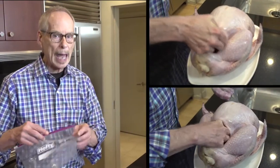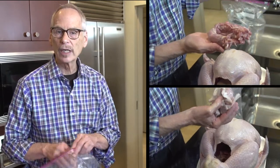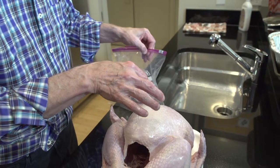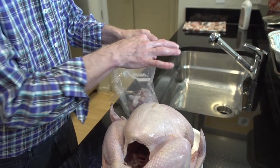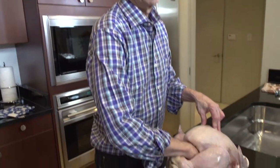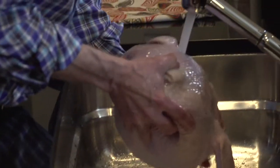Turkeys come packed with excess parts — there will be a neck and some other innards that we want to be sure to remove before we roast the turkey. Some people like to roast those, some people chop them up and put them in dressing, so I'm going to put those in the fridge for now. I'm actually going to go in one more time and just make absolutely sure there are no other loose parts in there.